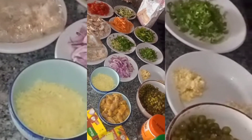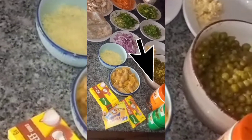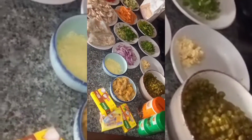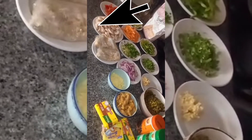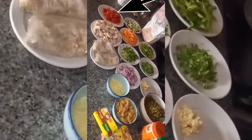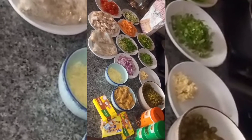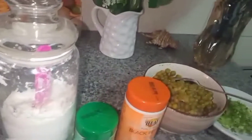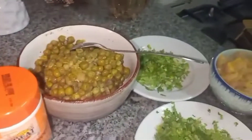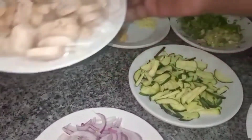Here we have our grated carrots, here we have our spices — you can use whichever spices you prefer. Here we have our chicken pie crusts, here we have the frozen peas, here we have our button mushrooms, and here we have our tomatoes. Here we have the dough for the pie crust which has rested overnight. We are going to go straight into the cooking.